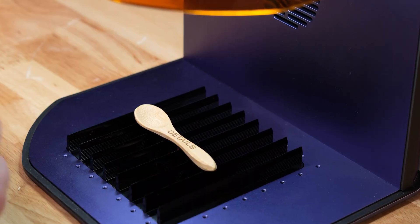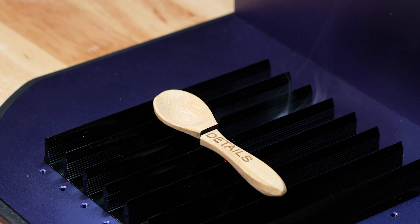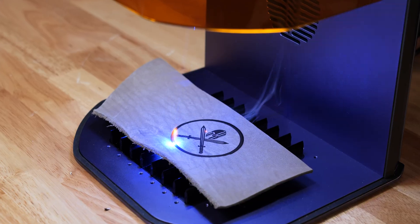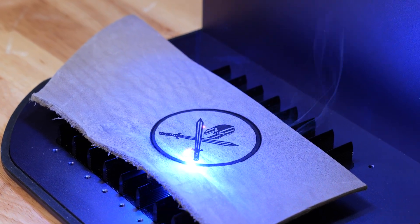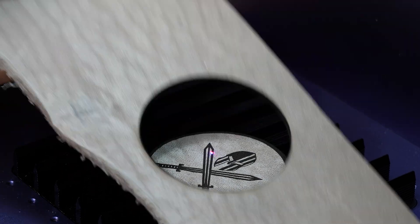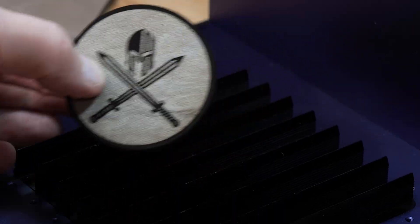I wanted to do some more accuracy testing, so I wrote out a font over a miniature spoon, everything did as expected, then lowered the speed just a tad and cut it in half with one pass. Moving on, I wanted to cut some thick leather — I engraved a Spartan helmet with swords and cut it out. Everything is super clean: the charring on the edges is perfect and there is no inconsistency in the cutting whatsoever.